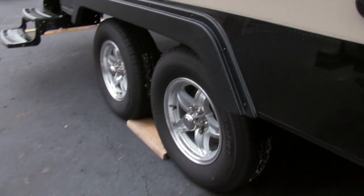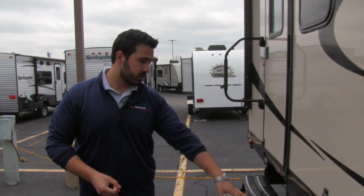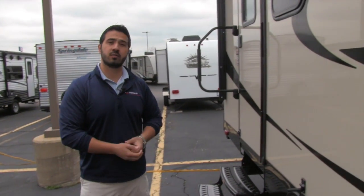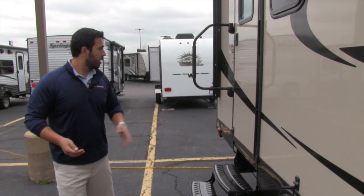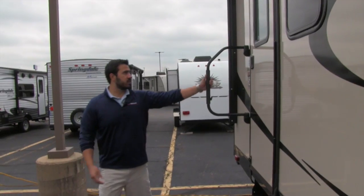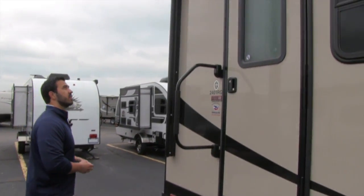Right at the bottom here is going to be your rims — nice aluminum rims. It is also going to be nitrogen-filled tires, so your tires are going to last longer and ride smoother for you. This, as I mentioned, is the main entrance — you can see it has the easy grab handle to make it a little bit easier to get into the coach.